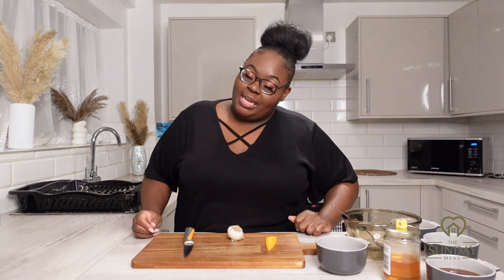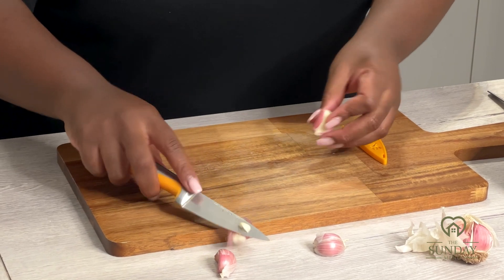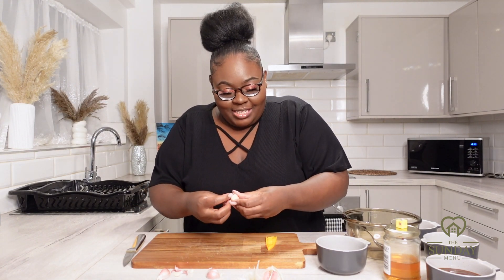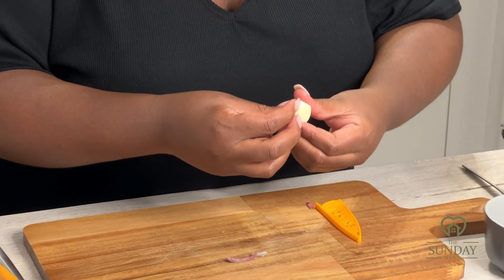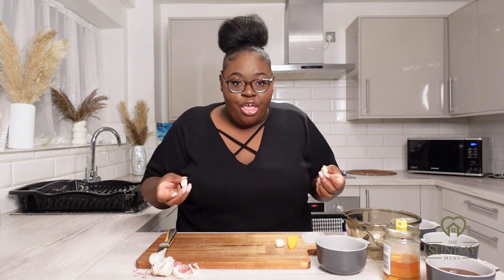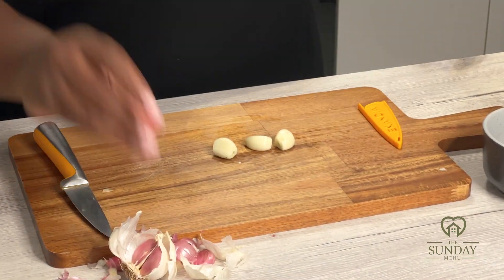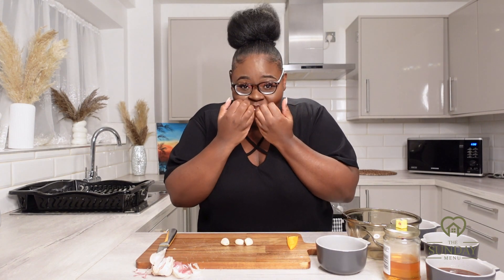Before we get into making our marinade, I'm going to take three garlic cloves and dice them up into very fine pieces. If you know a quicker way to peel a garlic clove, please drop it in the comments because I find it so fiddly. Especially if you have nails — garlic just gets into your nails. I'm using three garlic cloves for this particular dish.